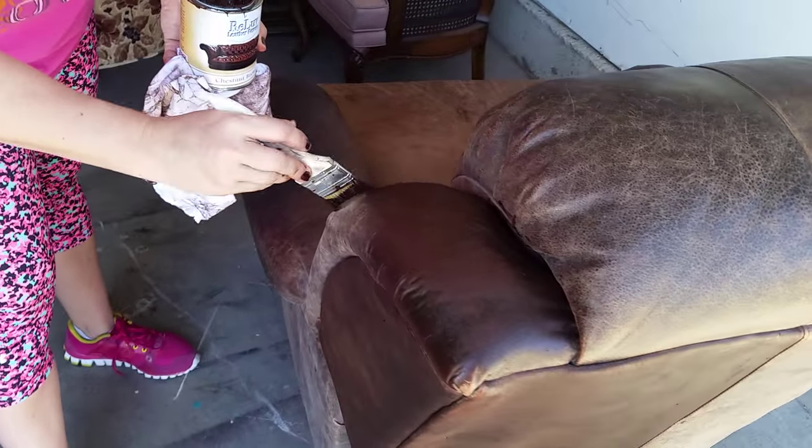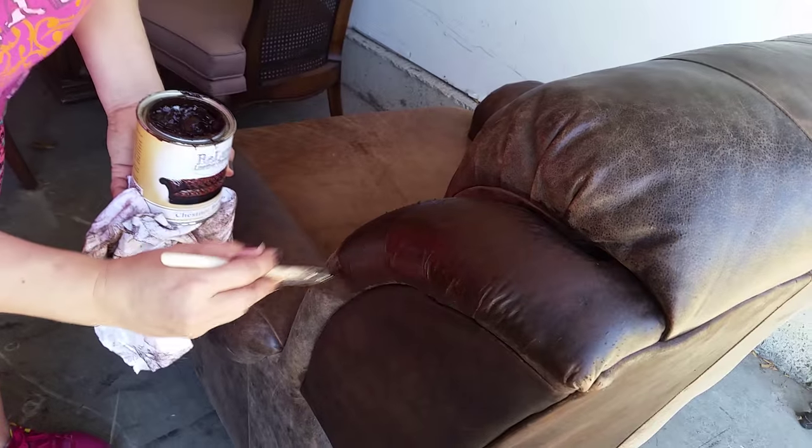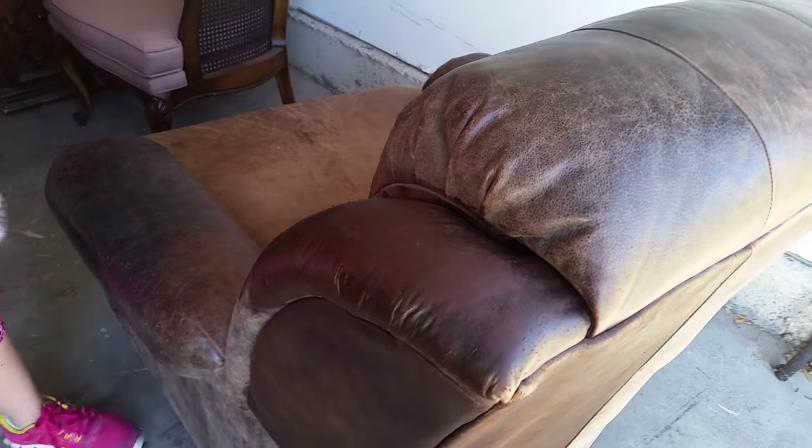I cannot wait to show you the before and afters. I have a coupon code if you guys are interested in ordering this — if you have a husband's leather chair at home, leather dining room chairs that are worn out, recliners, or something like that.